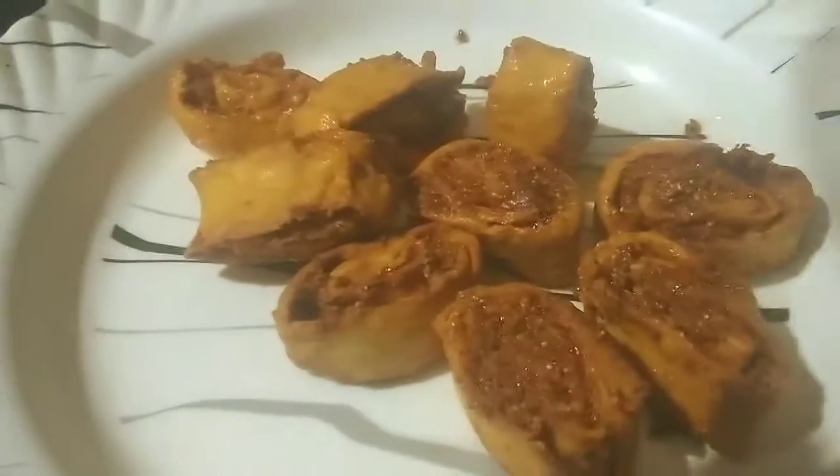We will roll the dough out and cut it — about 5 minutes to cut, 2 minutes to roll. Roll the pieces and let them rest for three minutes before the next step.